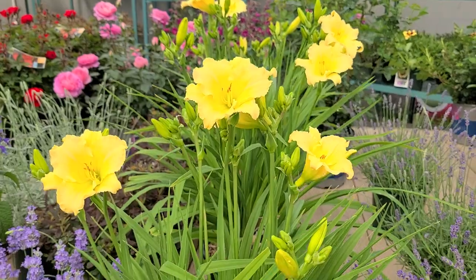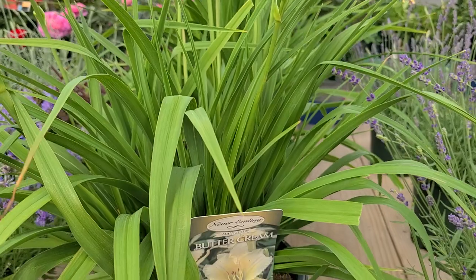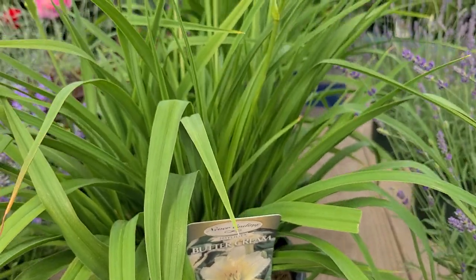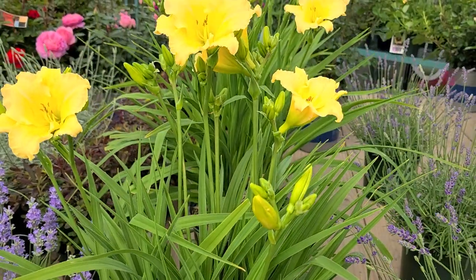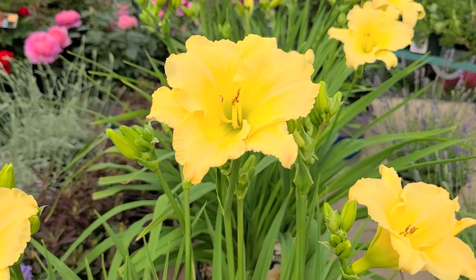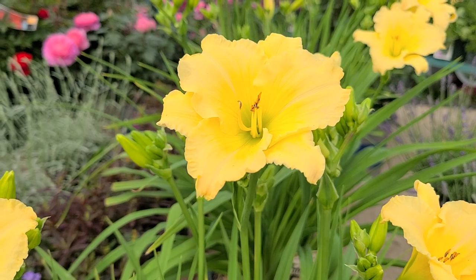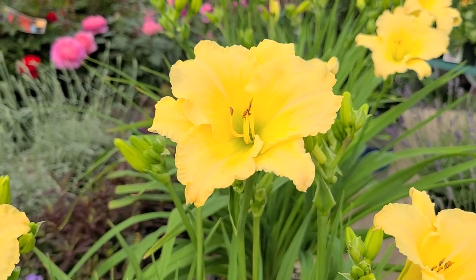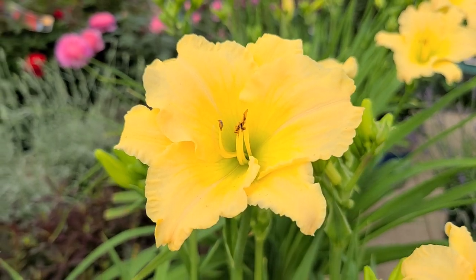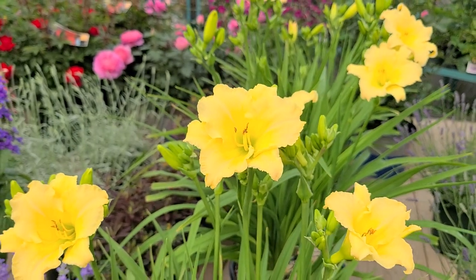Here's a variety that's part of the Never-Ending daylily series. This particular one is called Buttercream. It grows about 12 to 15, maybe 16 inches or so high, and each time one of those buds opens, it opens to these really beautiful creamy yellow flowers that are about 3 inches wide, with a lovely wavy edge to the outside of the bloom. And when you look inside, you'll see that it also has a pretty green throat, which helps to set off all of the gorgeous flowers.